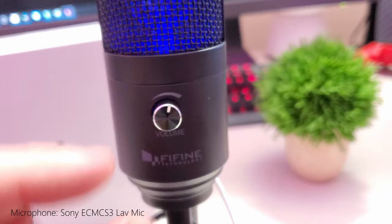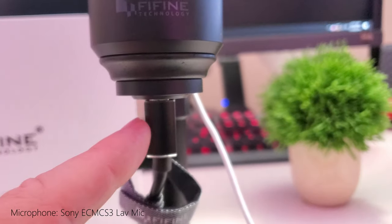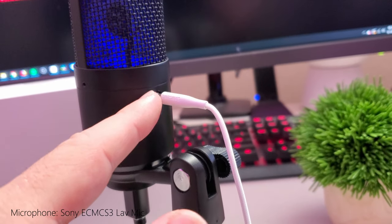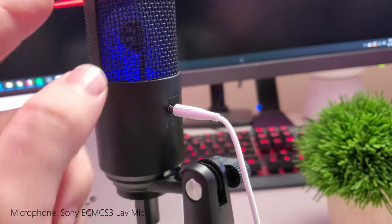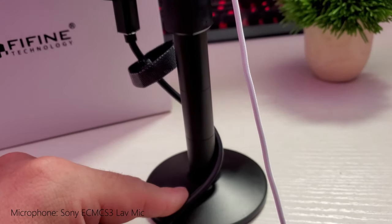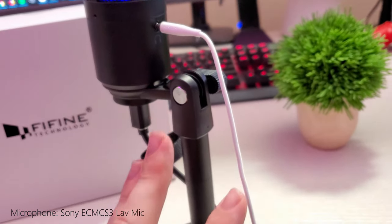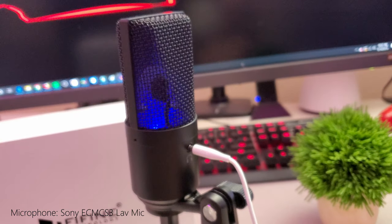You get a volume button on here to adjust how loud you want your voice to be. You also get the USB plug that plugs in at the bottom. At the back is where you plug in if you want to monitor your voice when you're talking through the microphone — you can plug in some headphones and listen to it that way. It also comes with a stand that's very easy to put together. So you get the stand, the USB plug, and the microphone.